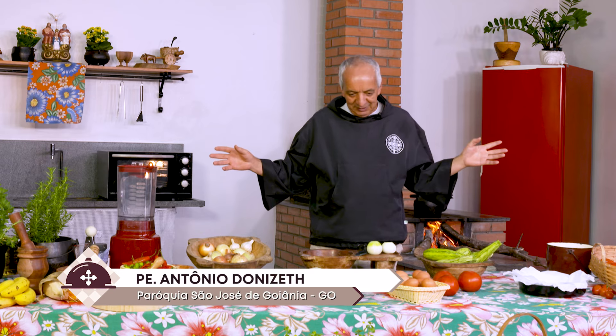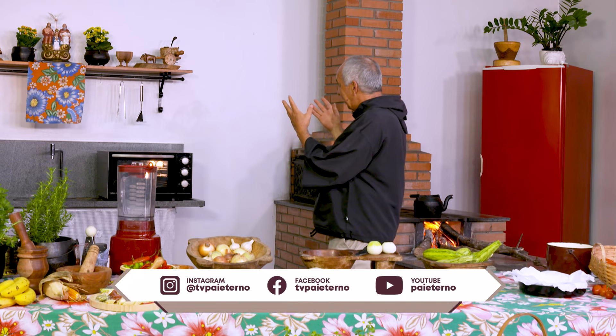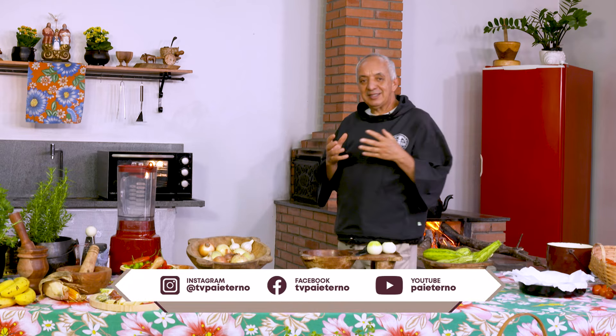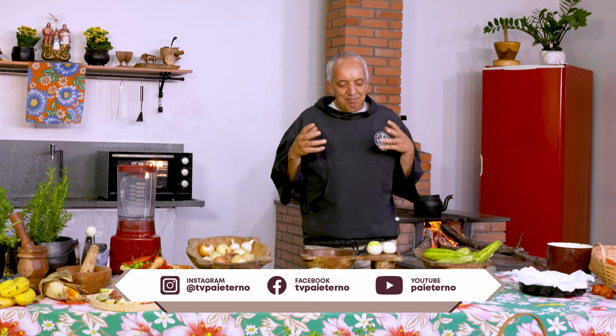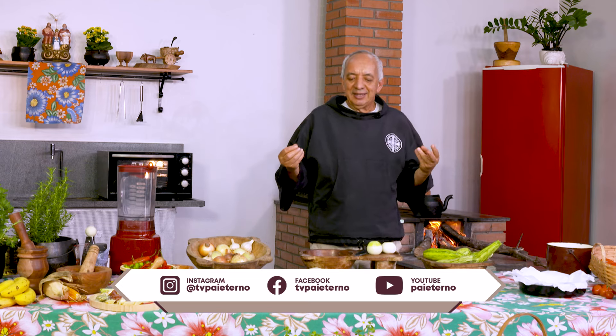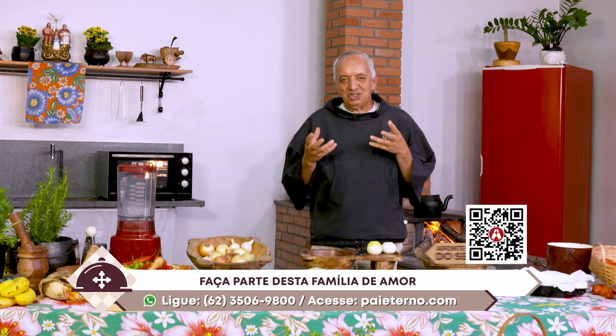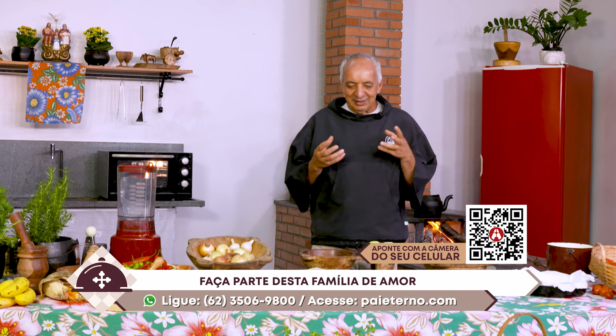Preparamos essa mesa com esses ingredientes para te ajudar a pensar a sua experiência de fé, sua experiência de amor, que você, na relação com o Pai Eterno, vivencia cotidianamente e pode incrementar essa experiência de amor, dando ao seu cotidiano, à sua vida, às suas atividades, um toque de amor pelas coisas simples.